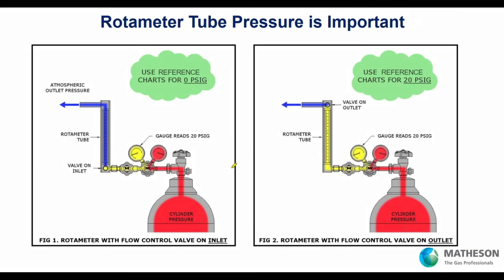Tube pressure is critical — it will determine where we put the valve. If downstream is atmosphere, we deliver a steady pressure into the rotometer — could be 20 PSI or up to the rotometer's rating of 200 or 250 PSI — and use the valve to set the float position. If you can't control downstream pressure, say there's a changing back pressure, we put the valve on the outlet, deliver steady pressure of 20 PSI to the rotometer, and set the float where we want it to control flow.